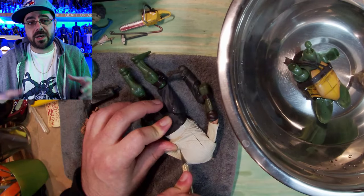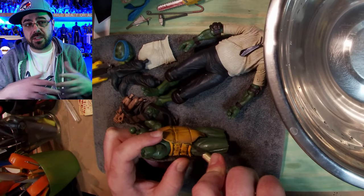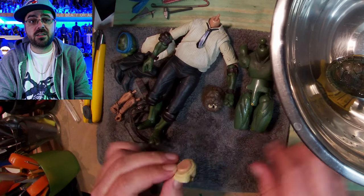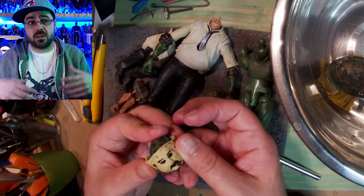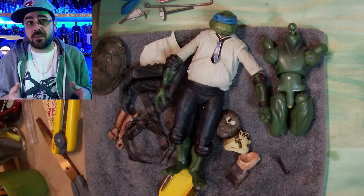So I heat it up with some boiled water, and that makes everything soft and come apart easily. And I put the shins and feet and forearms and hands of Leo into the rest of the body, along with half of the limbs of Leatherface.